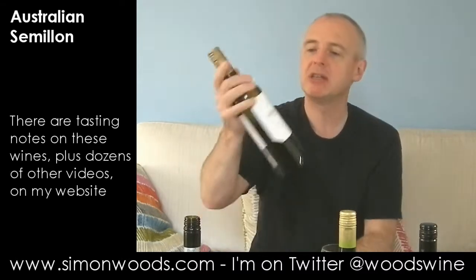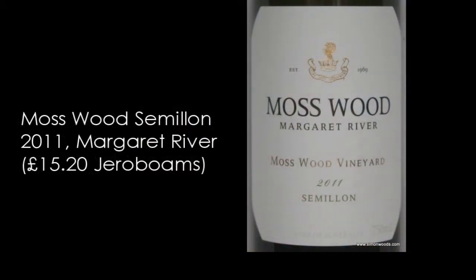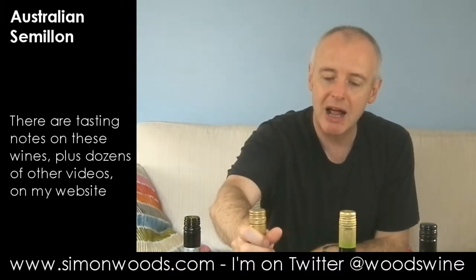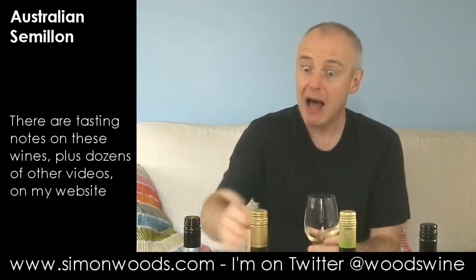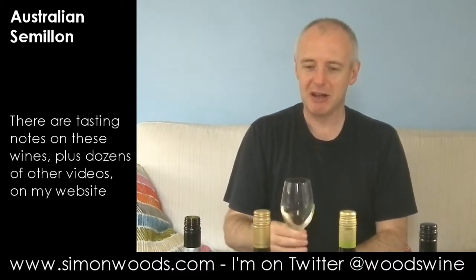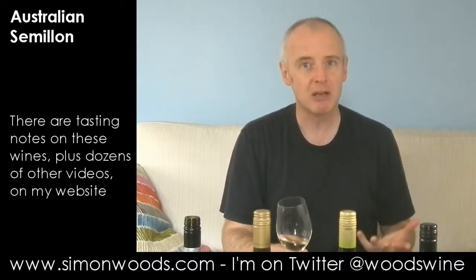Wine number two is from the other side of Australia. This is Mosswood Semillon 2011 from Margaret River. Often in Margaret River they'll do what they call an SSB blend — Semillon with Sauvignon Blanc in varying amounts — much as they do in Bordeaux. Again, it tends to be a green, crunchy flavour you get in Margaret River. Alcohol-wise it's 13%, so we're going from 10% to 13% and several thousand kilometres across the Nullarbor Desert.